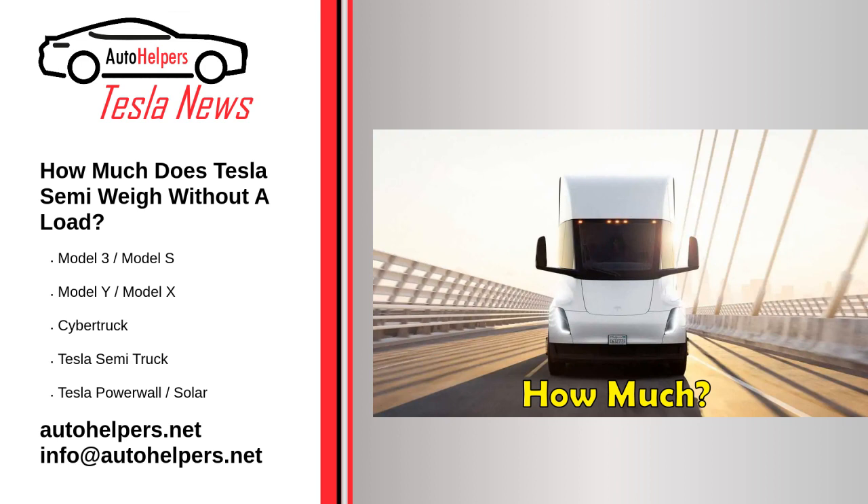Source reposted and summarized from Stephen Loveday at Inside EVs. My take: look out world — the Tesla Semi is finally here.